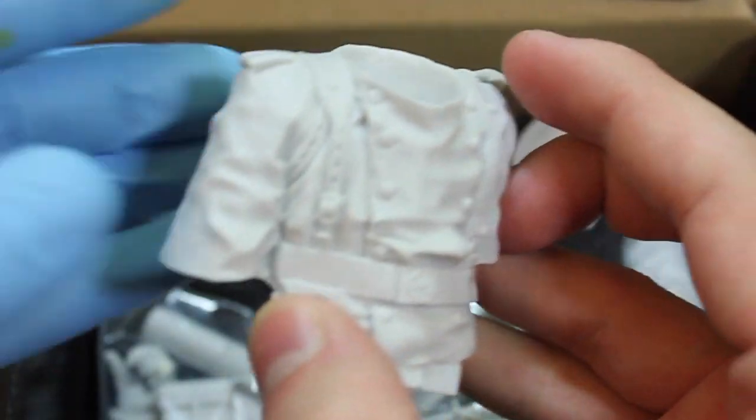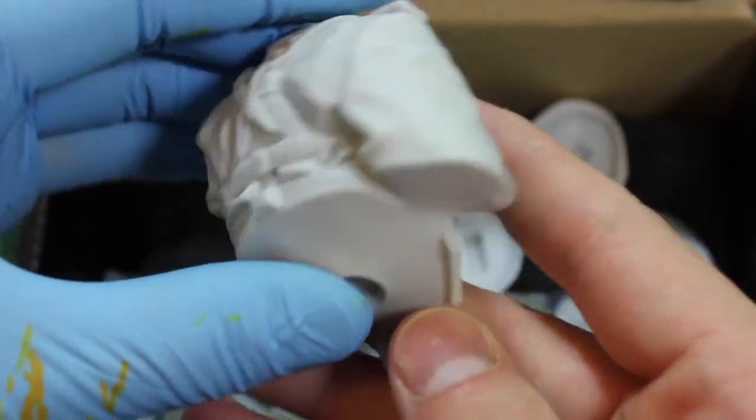Moving on with the rest of the components — this is a big bust. A lot of gear on this guy. Wow.